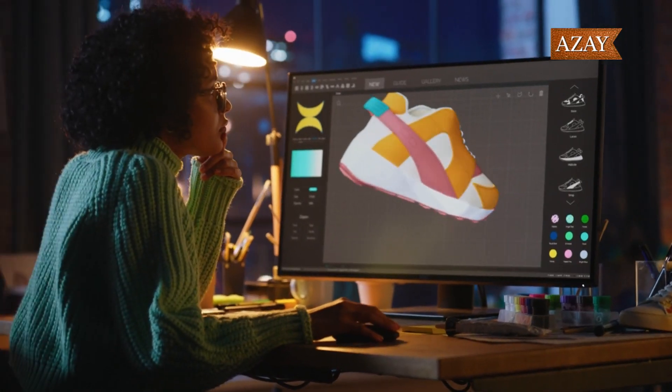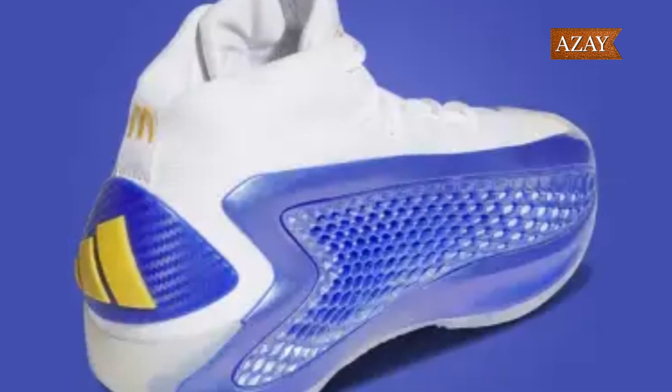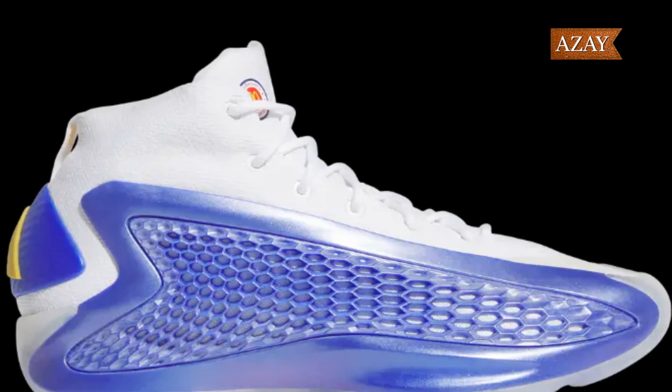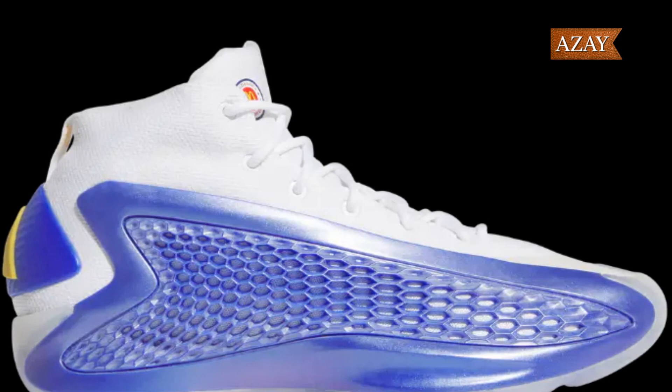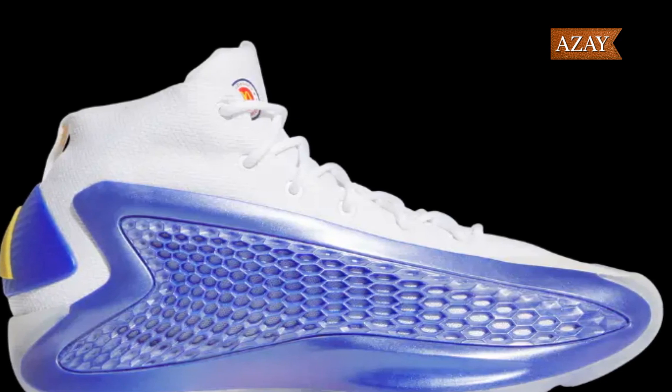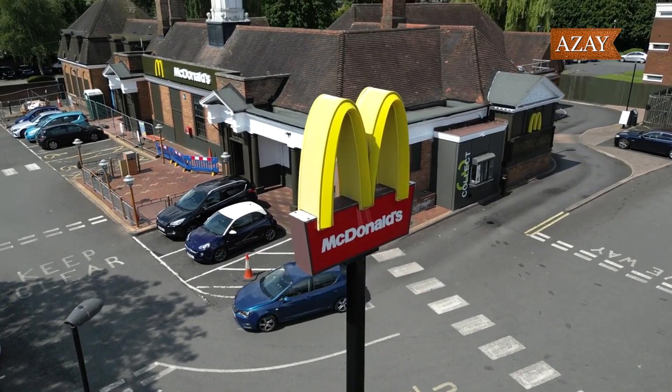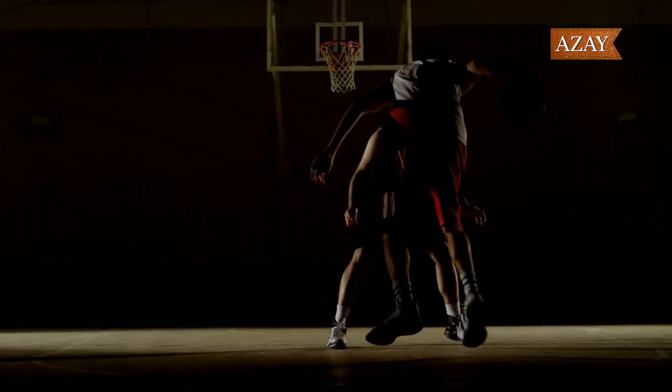Now let's talk about design and materials. The attention to detail on the sneaker is top-notch. From the prime knit upper to the TPU wings and carbon fiber heel counter, every element feels premium. And check out those golden arches on the heel — a subtle nod to McDonald's.